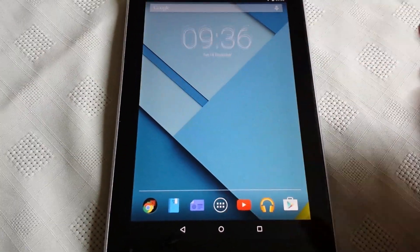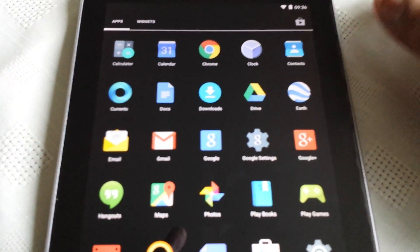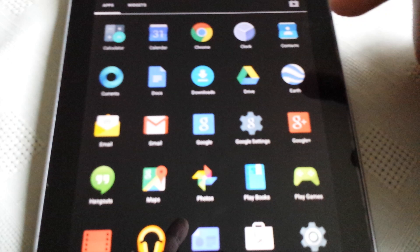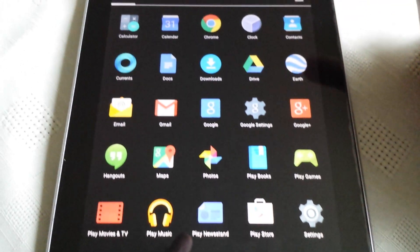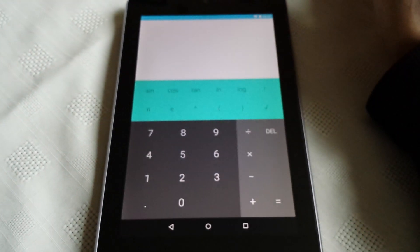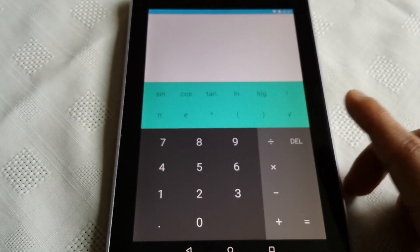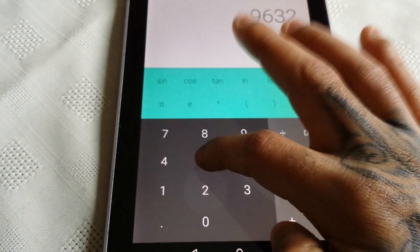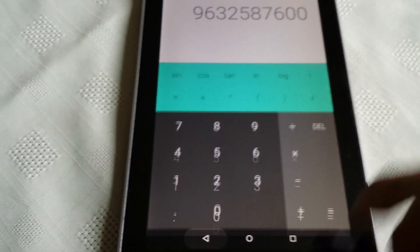Let's have a look at some of the applications that come with Android Lollipop. The first thing you'll notice is that all the applications now have this material design, which looks awesome. So let's have a look at the calculator — they've totally revamped it, looks a lot better than before. And when you select any digit you get that nice bubble effect, which looks awesome.